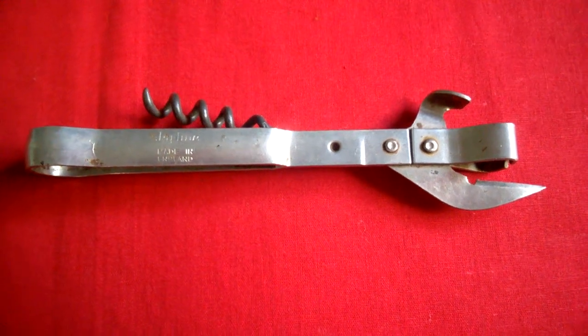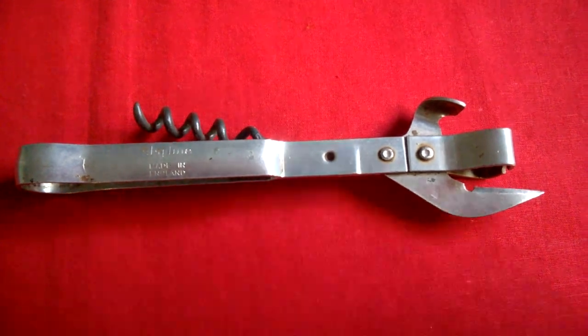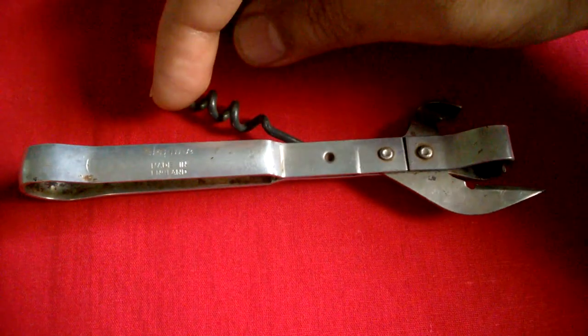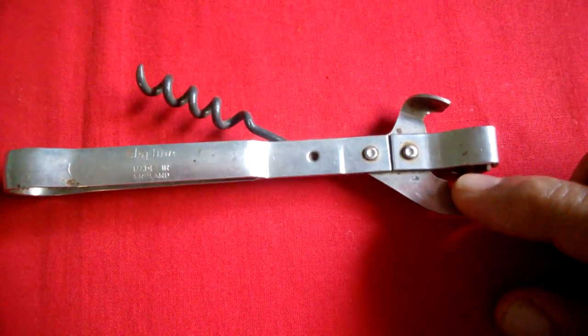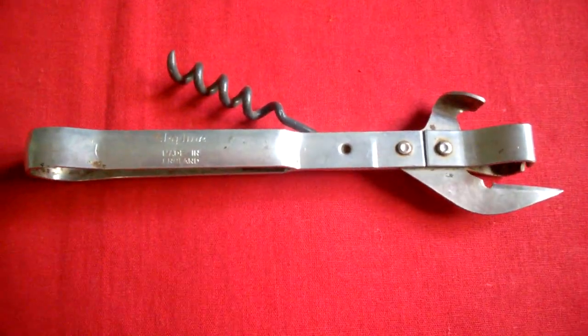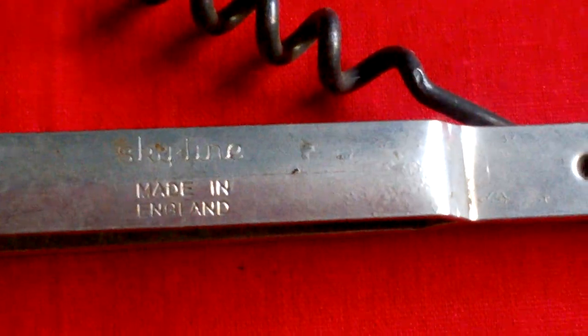Hello antique lovers, this is the vintage 3-in-1 cork opener, bottle opener, and can opener of the Skyline company.